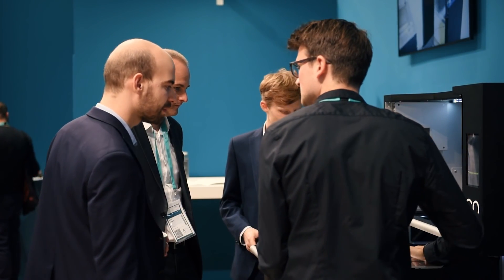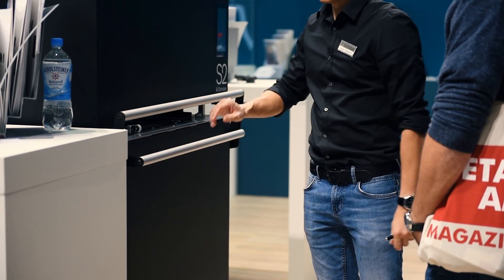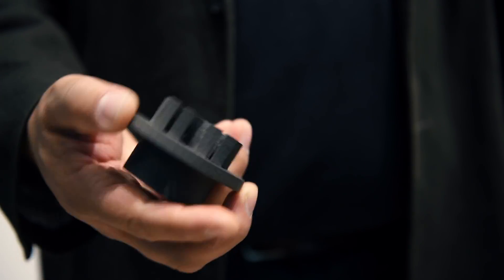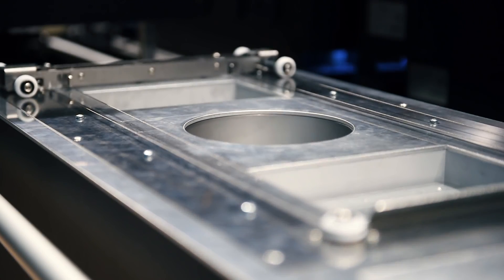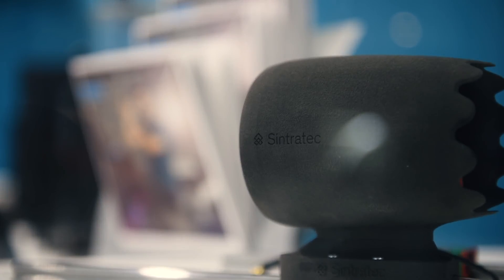What excites folks the most is the idea of this trolley that you can move back and forth, dedicated to a single material, so you can have an easy swap between flexible or nylon. You can have multiple trolleys simply for nylon, so you can really push through short-run production, and it starts to take the technology away from being just a prototype technology into a true end-use application.